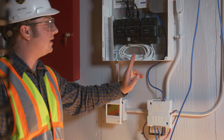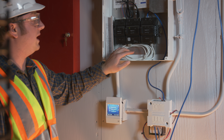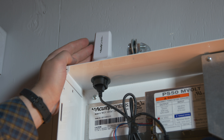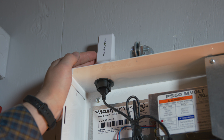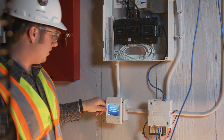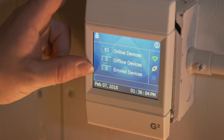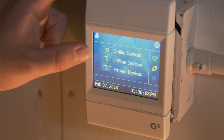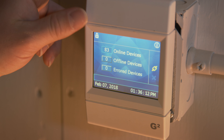This also allows for networking and tying into a BACnet setup, which will be added in the future on this side. We have our Wi-Fi connection here for connecting and programming with any laptop — makes it real easy. We also have a little status screen that will show online devices, offline devices, and errors. So that's a good first step if you suspect any problems — you can walk up, and if it just shows everything online, you know you're good.